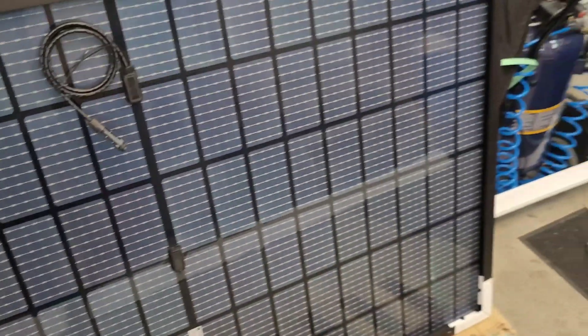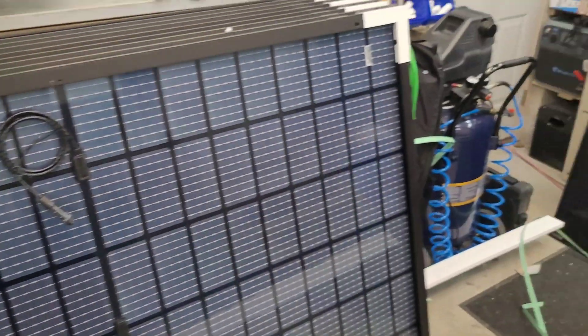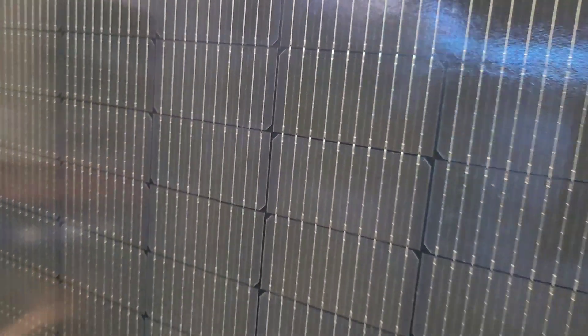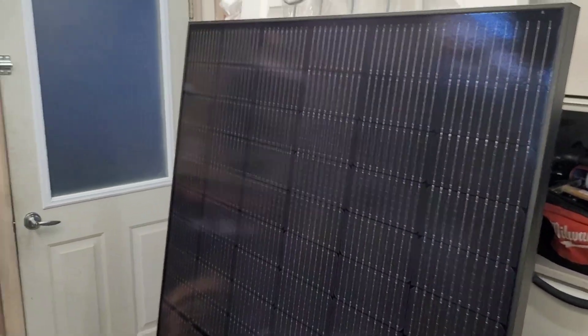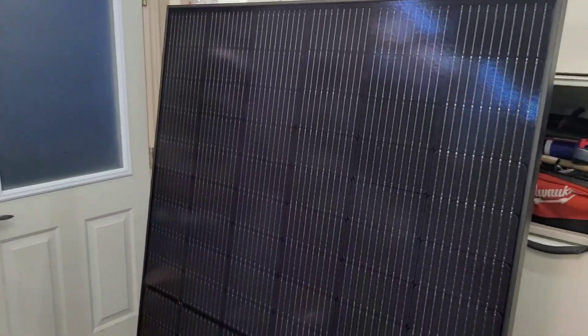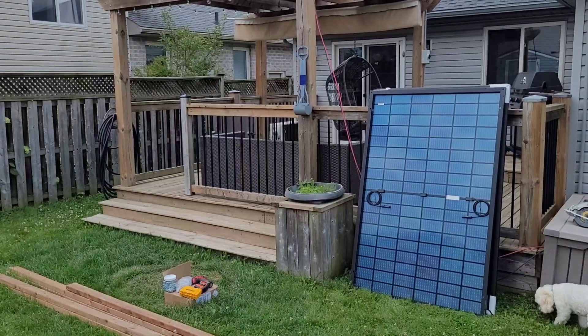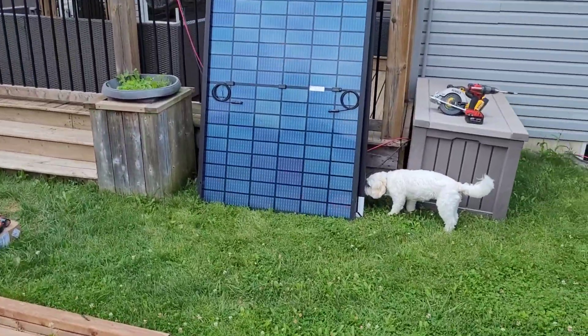The back of the panel looks really nice — nice construction, got the black frames. Over here I have one forward facing so you can take a look at the individual cells. Overall looks like a nice panel, good construction. I'm going to get these dragged around the back — we're losing daylight — but I'll get them all set up for the morning and then we'll get these things popped up onto the pergola.